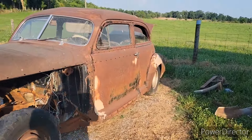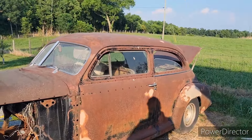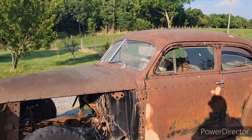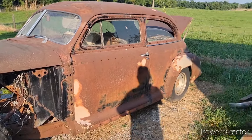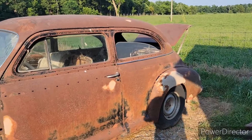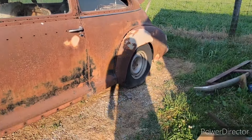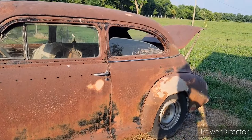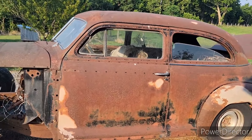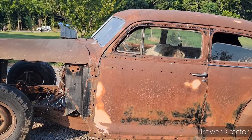I hope to get the donor vehicle this weekend, and over the next week or so get this all cleaned out, get the body off this and the body off the truck I'm using. The wheelbase — I think it's like 15 inches longer on the truck than on this. I'm actually going to keep that long wheelbase, so when I'm done it'll be longer and wider, and it'll also sit higher — hopefully not too high, we'll just have to see.